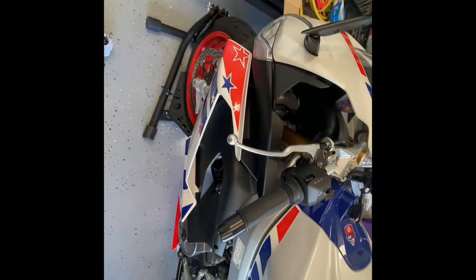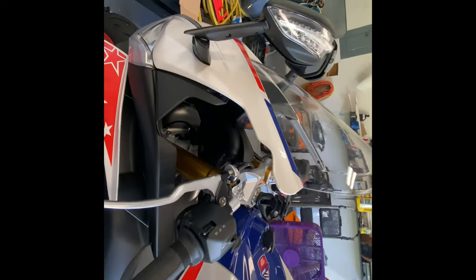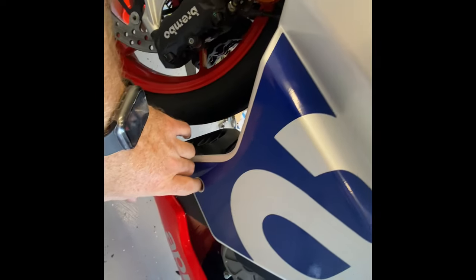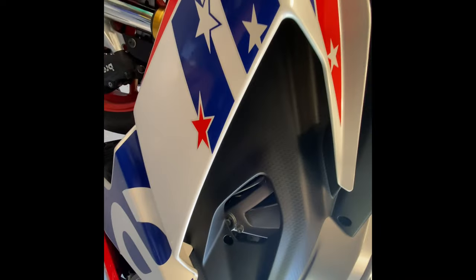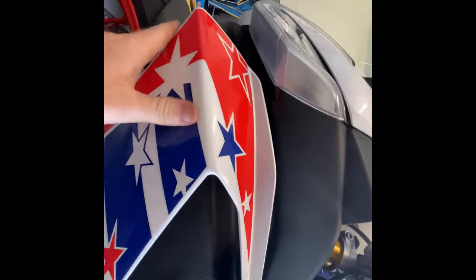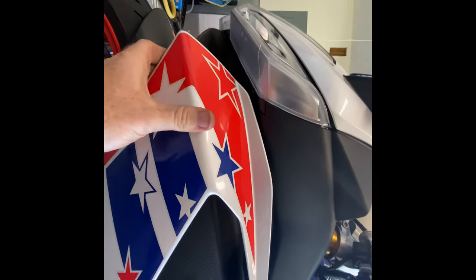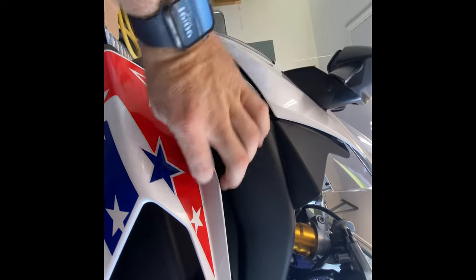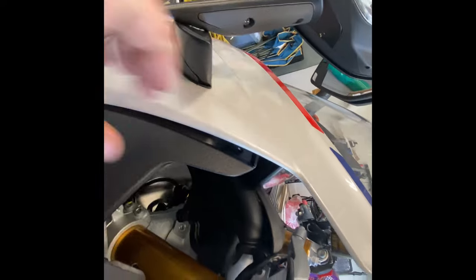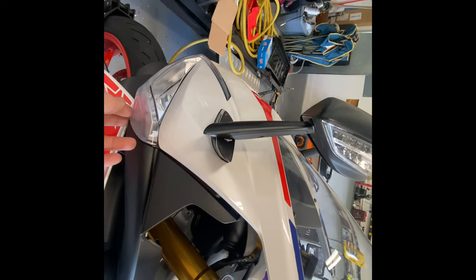The hardest part of putting the fairing back on is aligning this piece so it's flush with the headlight. The tip I find works: come down here, put this bottom bolt in first — that holds it in place and lets you wiggle the front. Pull back on the front and slide this forward, then when you put your pin in this will slide up against the headlight flush and you'll be able to put the pin in and bolt the rest down. There's a piece in here you've got to kind of slide up in there to get it to fit.